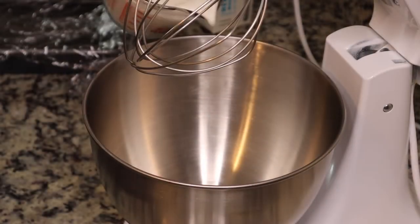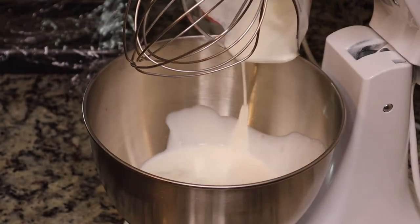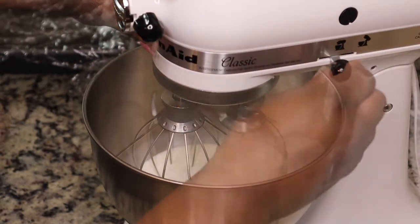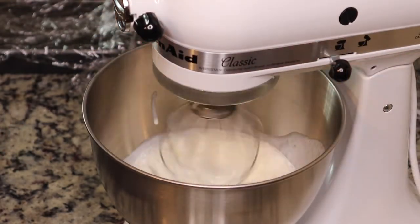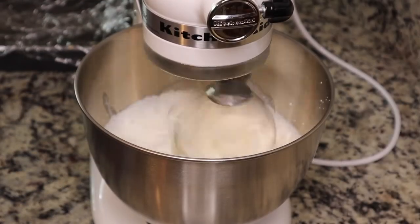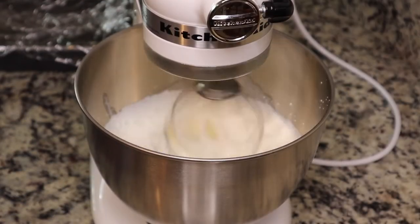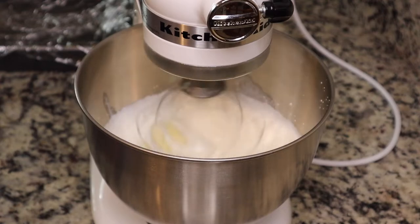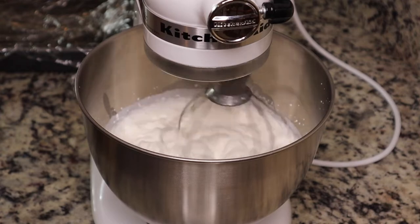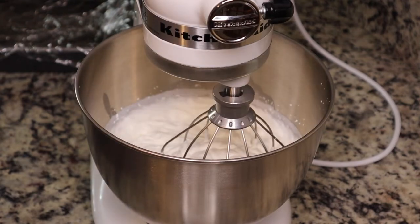We're gonna start with two cups of heavy cream, just pouring this into a bowl. You do not need a stand mixer for this recipe — this is just me being super extra — but you can use a hand mixer. You can even whisk this by hand, but if you're doing it with just a regular whisk you might be there for a while, so at the very least I would suggest a hand mixer.